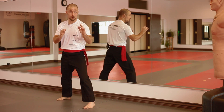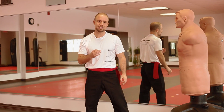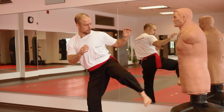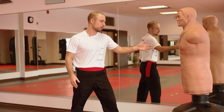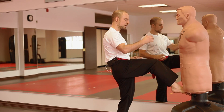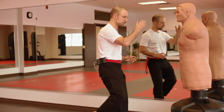Now let's look at them applied, right here on our friend. Side kick — always good to aim low to start. Easier to execute, easier to land as well. So I'm going to aim for the thigh right here and kick. Make sure my heel is pointing towards the target.